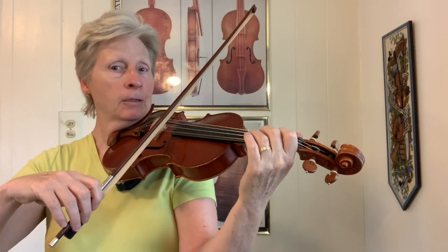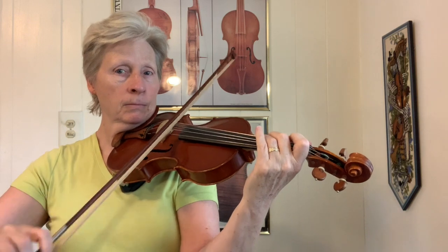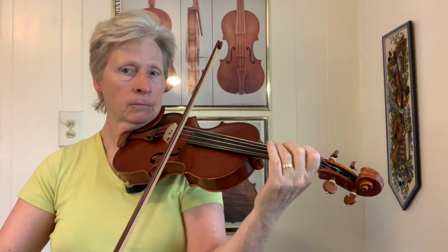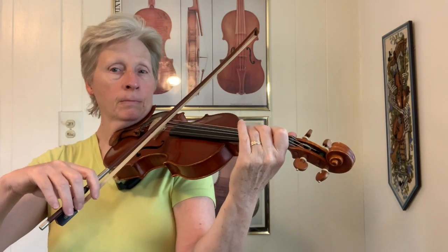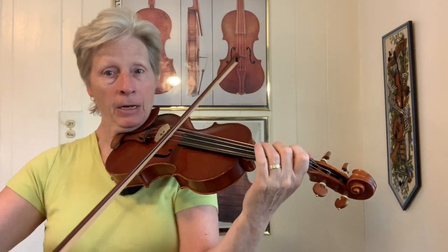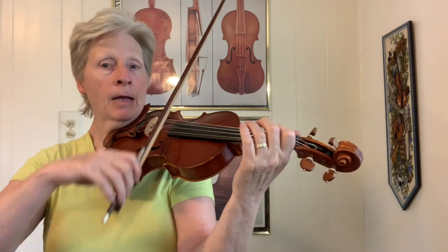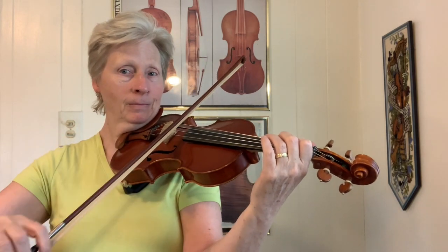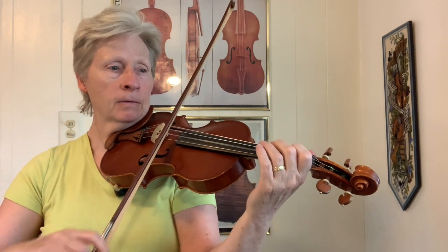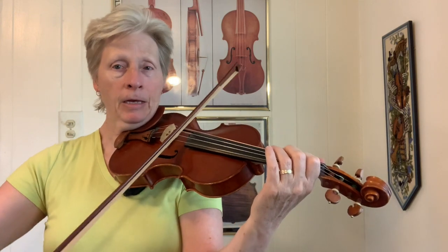Second part starts on an F sharp. So it's F sharp, A, up to B, down to A, down to F sharp, back to A, down to E... F, A, B, A, F, A, F, D.